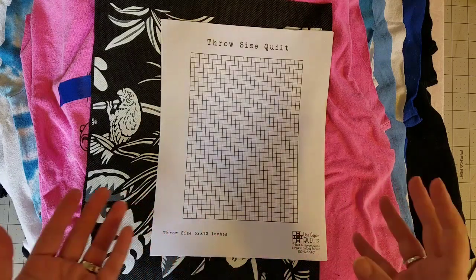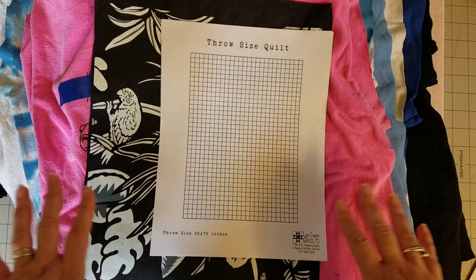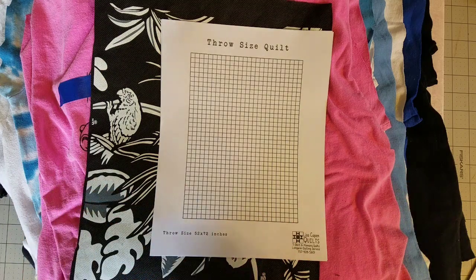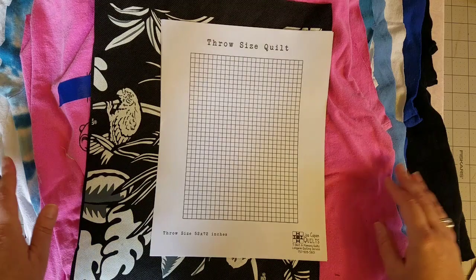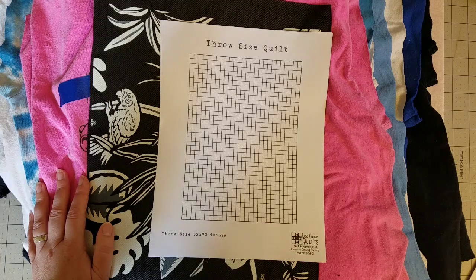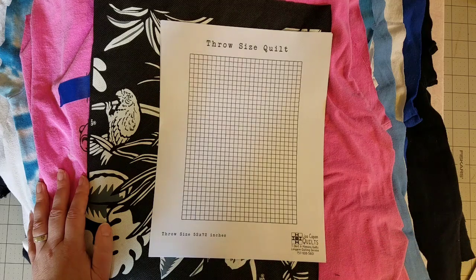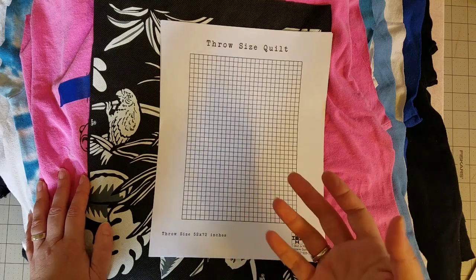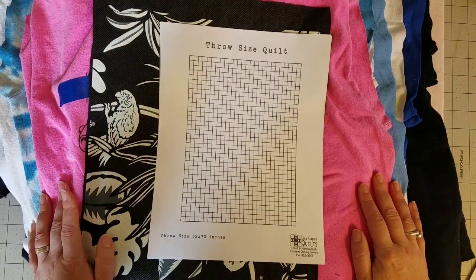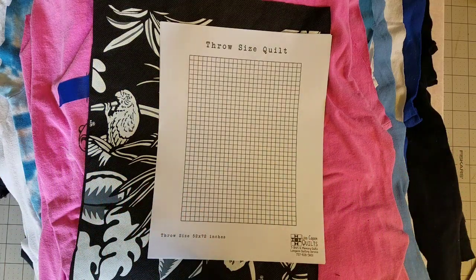I thought I'd bring you along and show you some of the tips I've been incorporating in designing my collage style t-shirt quilts. If you'd like to see a full tutorial, I'll put a link in the description box below. It covers stabilizing your shirts, cutting out your blocks, measuring, doing partial seams, and more.